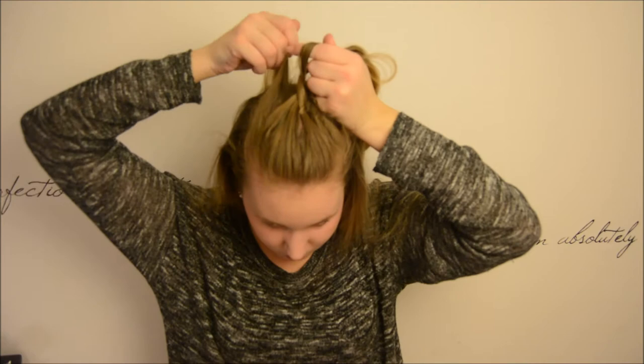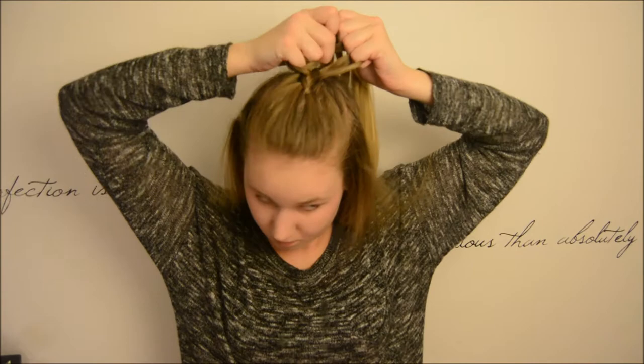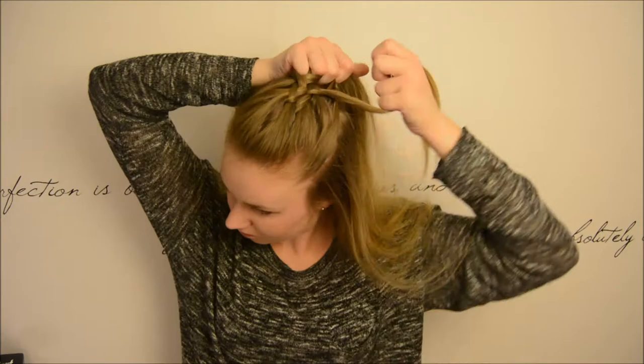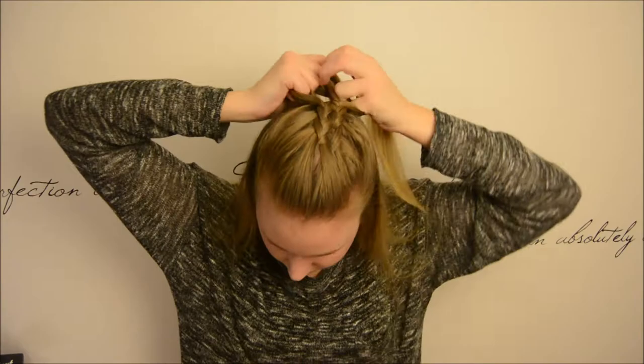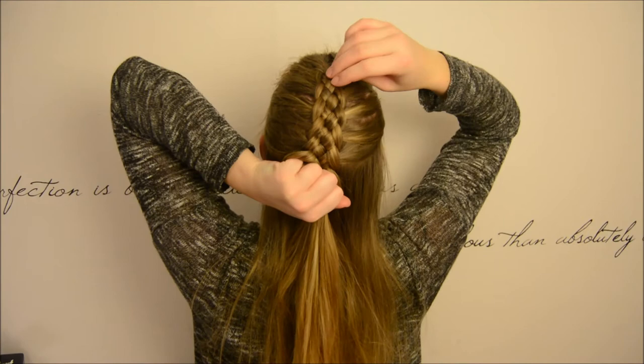Then we are going to add a new section in between our pointing finger and our middle finger. Then we are going under and over, adding the middle finger with each pocket and continuing the braid to the left.